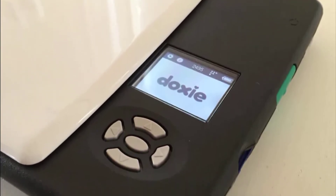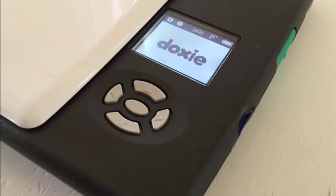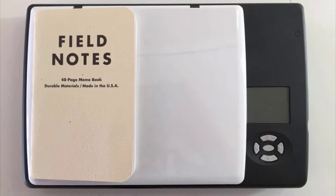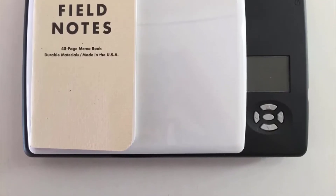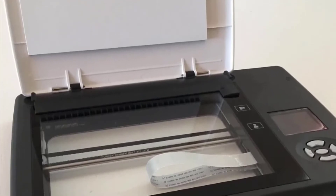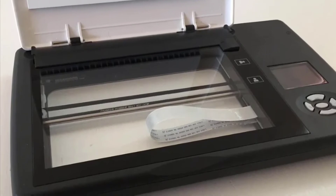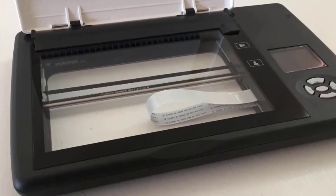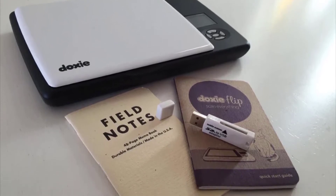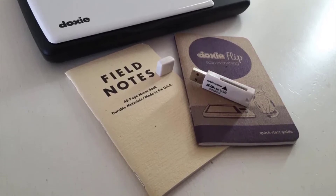For starters, this is a very lightweight device and therefore you can carry this around with you. Furthermore, to add to its portability, this device is battery powered. You don't need to connect this scanner to a PC to perform the scans — it comes with a built-in SD card slot, so all the scans can be saved on the memory card on the fly. To make the deal more lucrative, the device comes with a 4GB SD card as well.